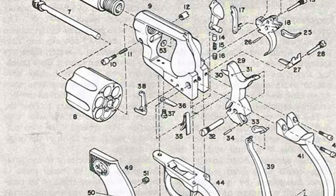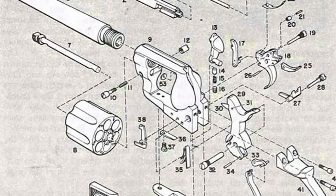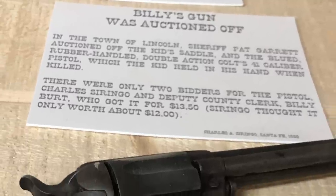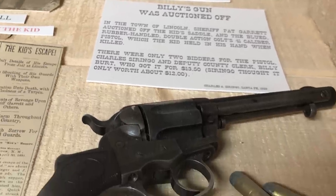However, the action on these handguns was prone to spring breakage, and many found the reliability to be in question. Regardless, John Wesley Hardin, Billy the Kid, and Doc Holliday were supposed to have carried these.